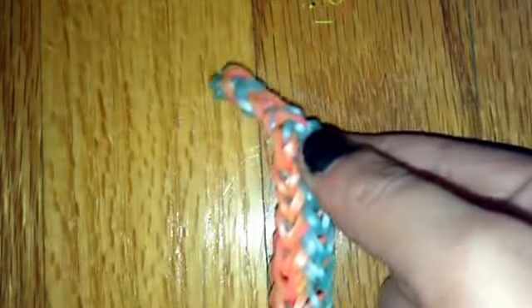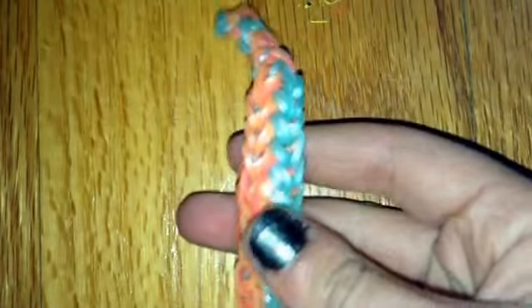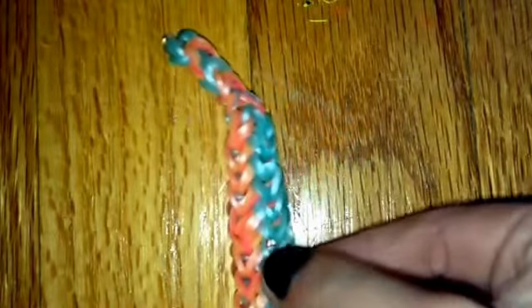Hi everybody, this is Katie from Tropical Looms, and today I'll be showing you how to create this really cool pie bracelet. And I know what you're thinking — there's already a bracelet called the pie bracelet, but I mean like P-I-E, not P-I, the way that Mandy spelled it.